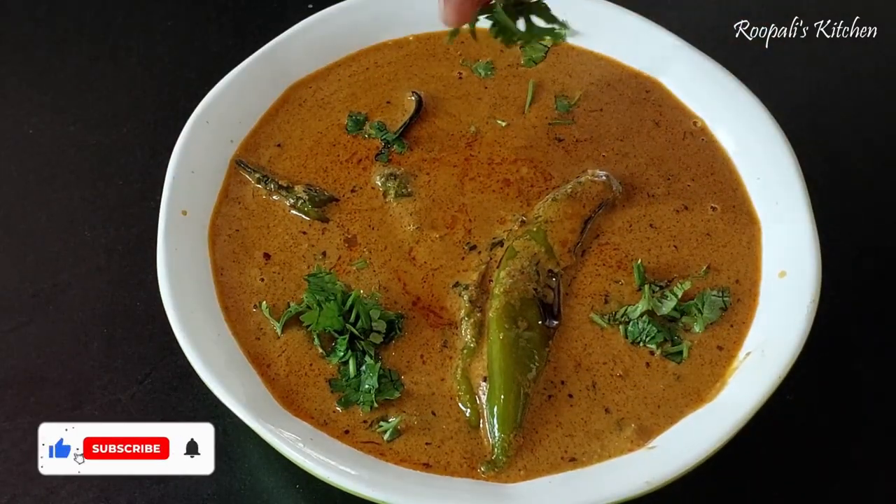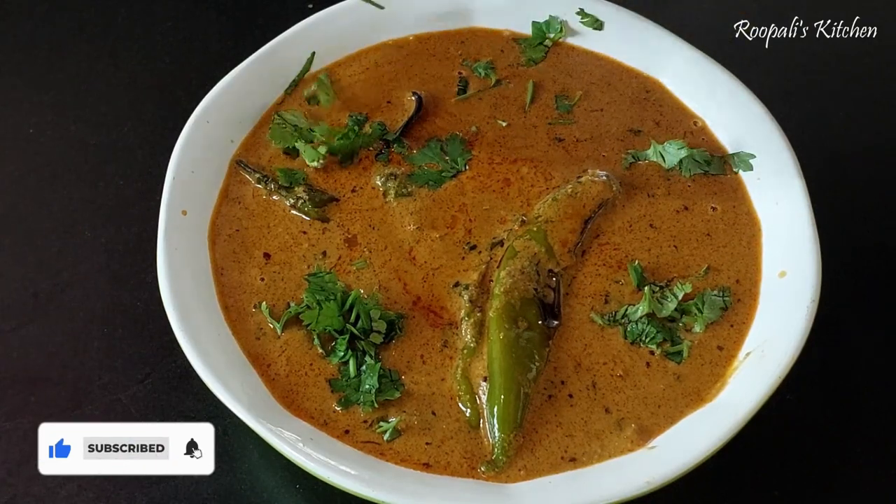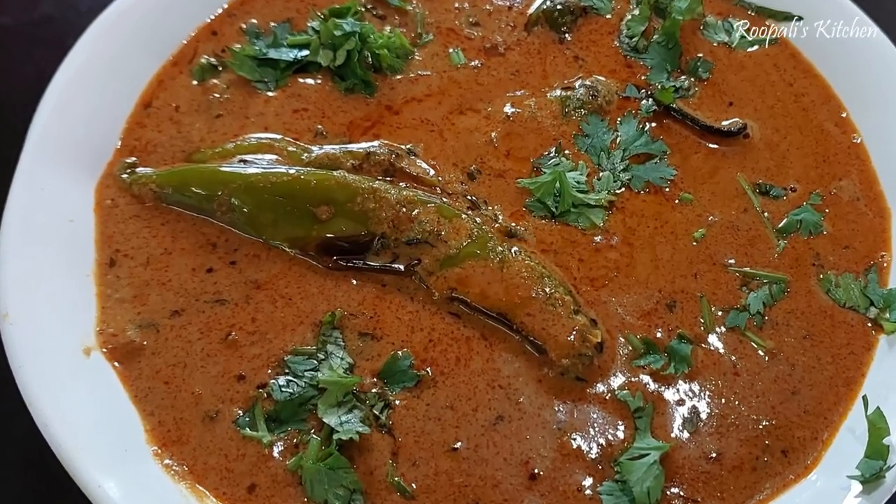If you like this recipe, please like this video and subscribe to my channel. See you in the next video.